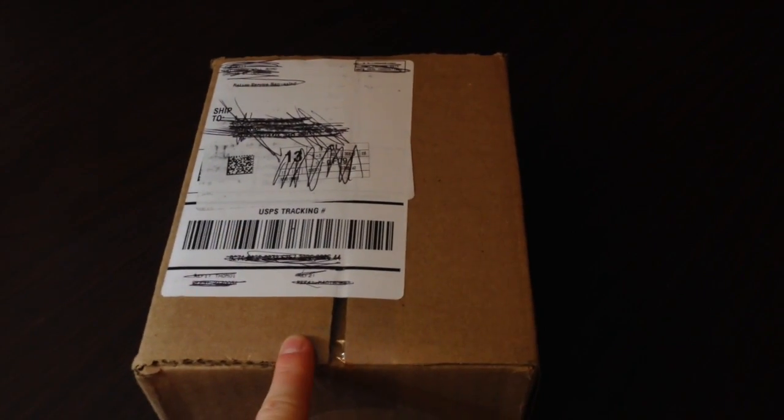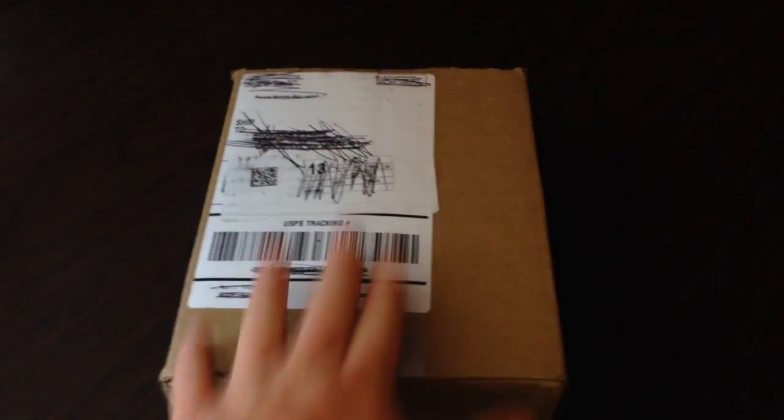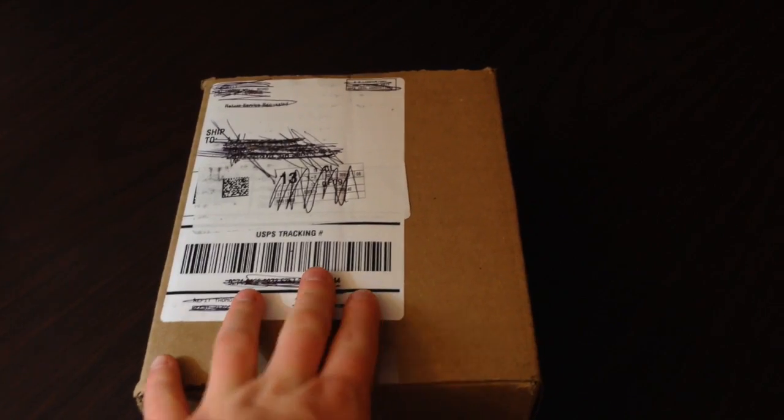Hey guys, it's Savannah here, back again with another unboxing. This package right here is from Theory 11, so let's get right on inside the box.